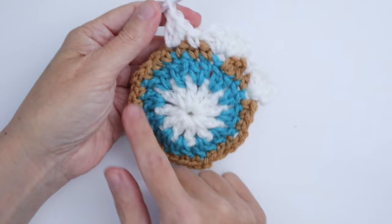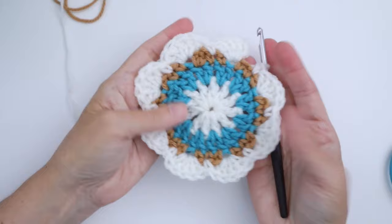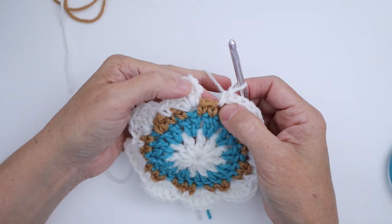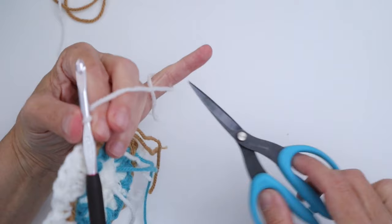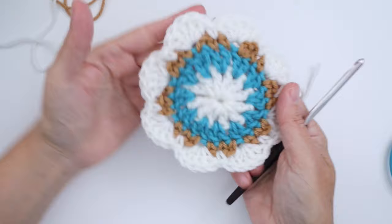Now we have these beautiful little white petals and I've reached the end of my round. I did a five double crochet petal, a single crochet, and skip that last stitch, then join in the third chain of the beginning chain three — that's the top of the double crochet. Cut the yarn. Round 4 is finished. The white-on-white background makes them hard to see here, but the petals are there!